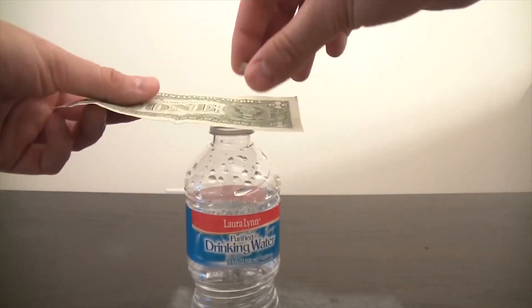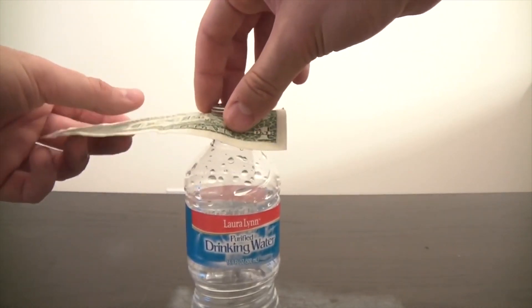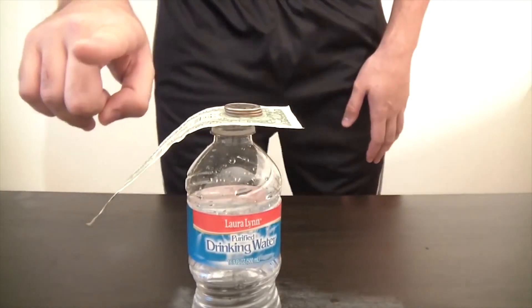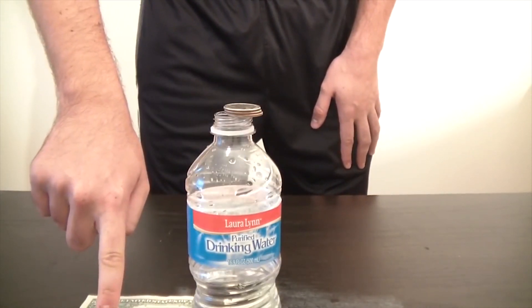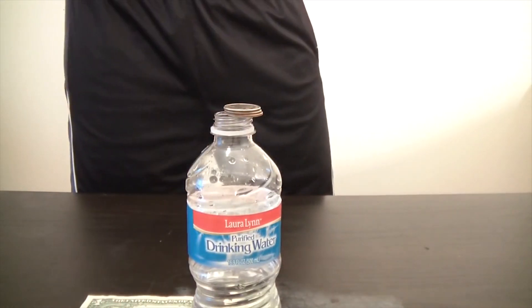Put a dollar on top of a bottle and put some quarters on top of the bottle. Moisten your finger and just smash it right here — the dollar flips up and the quarters stay on top of the bottle.